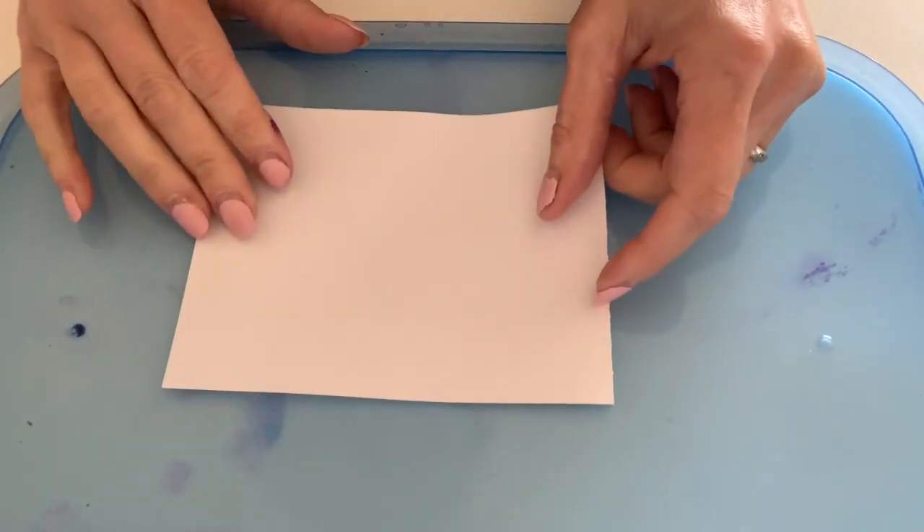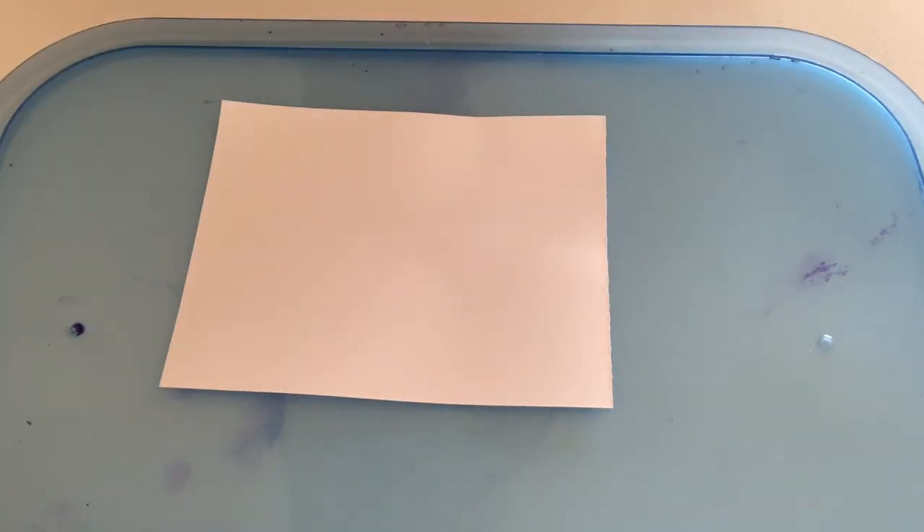If you did not purchase a kit, but you're able to get your hands on some alcohol ink supplies, you can definitely join along and have some fun with us. Let's get started. So today I'm going to be going through the alcohol ink kit number two that we've offered through the studio for local delivery.